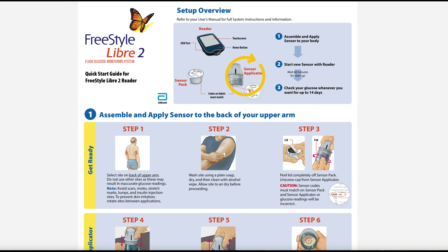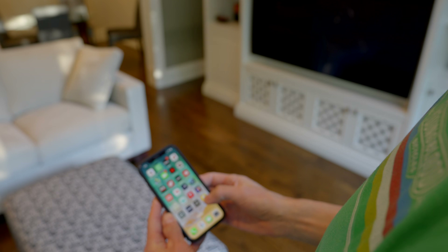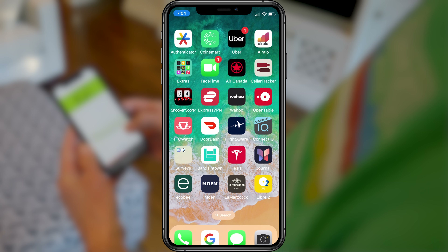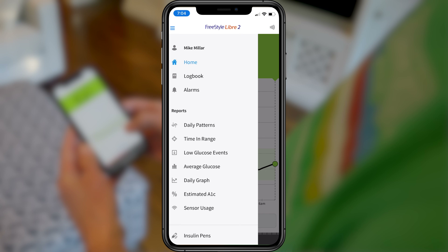Installing the Libre 2 sensor only takes a few seconds. It's applied to the back of your arm using the included sensor applicator and held in place by a strong adhesive. You need to wait about 60 minutes for the sensor to warm up before glucose readings can be taken. After an hour, you can pair the sensor to a glucose-specific reader or to an iOS or Android smartphone app. The home page shows your current glucose reading at the top with an arrow showing where it's trending — green means good to go, and a horizontal line indicates stable glucose.